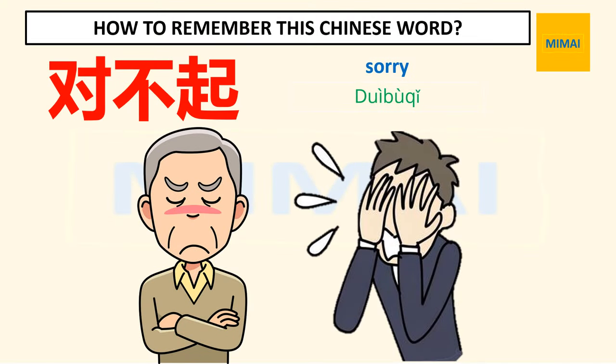Now we learn how to write the Chinese word for sorry. This word is the combination of three characters. In Chinese, it means 'I can't face you.' This word is pronounced as follows.